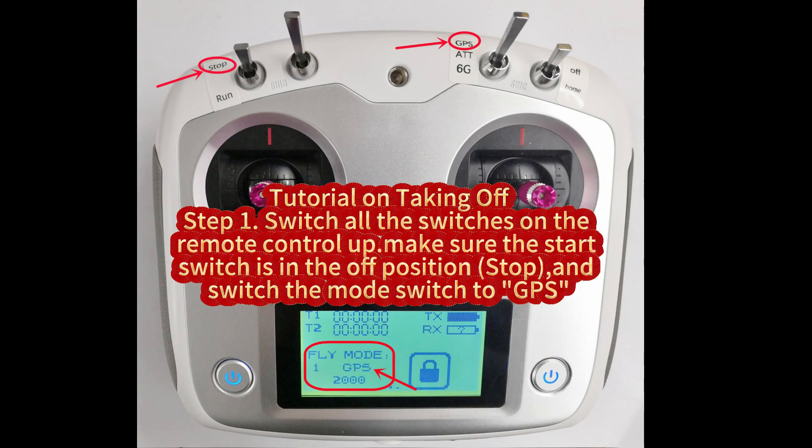Tutorial on taking off. Step 1: Switch all the switches on the remote controller. Make sure the start switch is in the off position. Switch the mode switch to GPS.